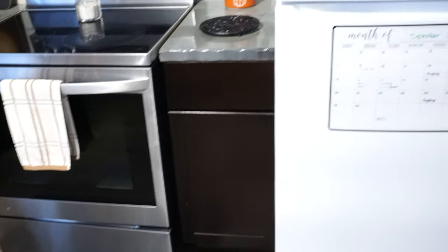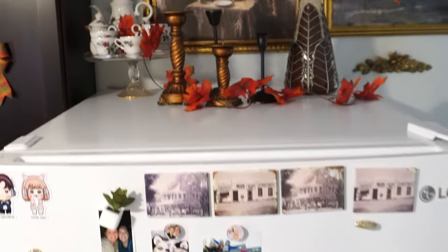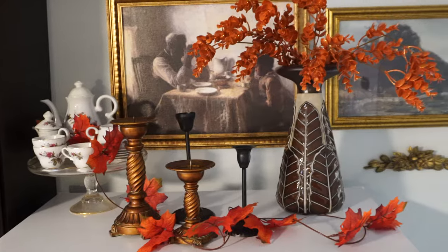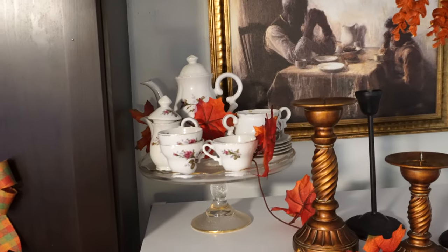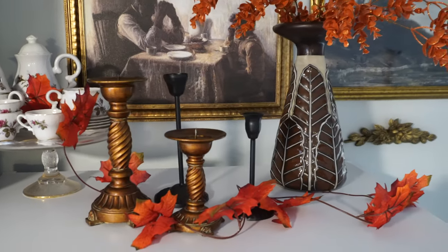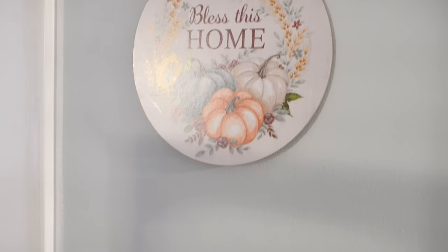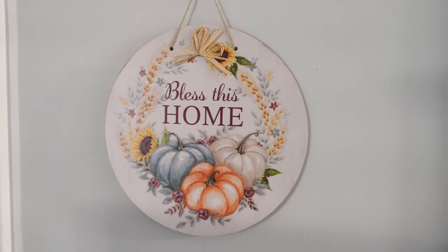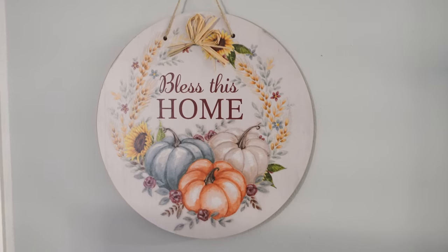On top of my fridge I decorated with some garland and pretty orange floral picks. We've got a vintage tea set that used to be my great-grandmother's, some candle holders, and a vase from a yard sale, plus some pictures on the wall in the background. In my hallway I didn't do anything special — I just put this 'Bless This Home' picture from Dollar Tree and added a little bit more fall feel.